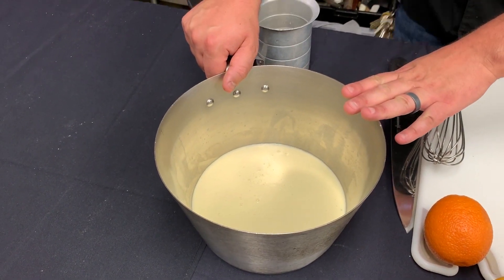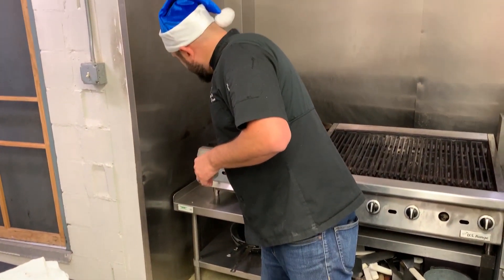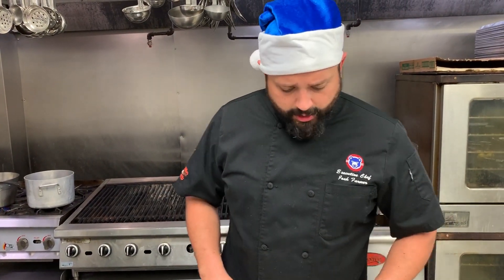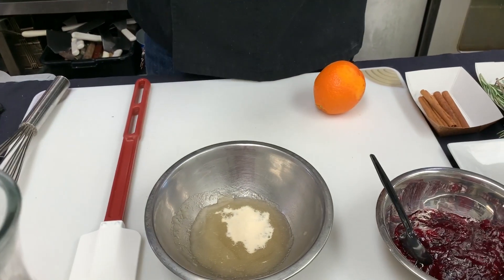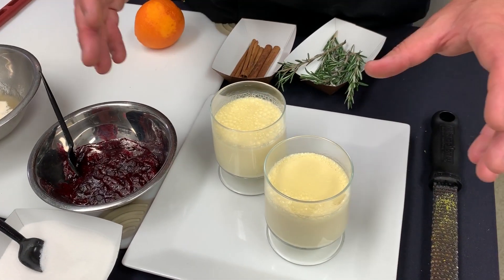We have our quart of eggnog in our sauce pot. Put that again over medium-high flame and take it up to about 180 to 190 degrees. You don't want it to boil and start to break down. But once it hits that temperature, you're going to add in your bloomed gelatin. Just whisk it in, nice and neat — you don't need to go crazy with it, just make sure it's all incorporated. Then remove that from the heat.